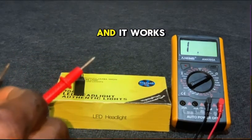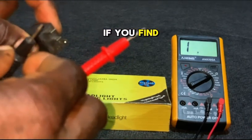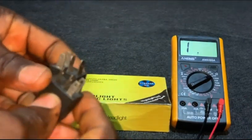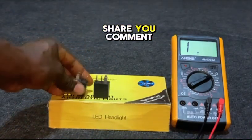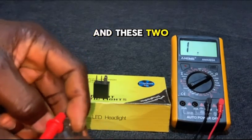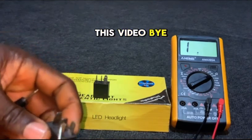That is how we test a four-pin relay. If you find this video helpful, please hit the subscribe button, like the video, and share your comments. These are the main relay coil pins, and these two are for the switching mechanism. Thanks for watching — bye bye.